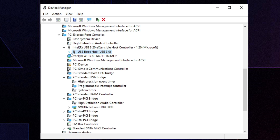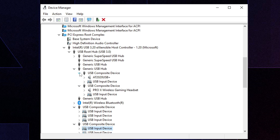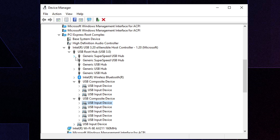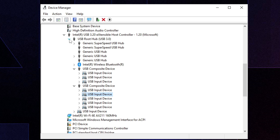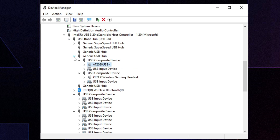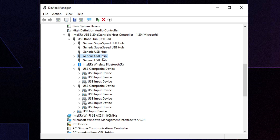Expand the USB root hub and confirm your mouse and keyboard are listed there — that means you're good to go. The same applies for a controller. If they're under a generic USB hub instead, try different USB ports in the back until they appear directly under the USB root hub, minimizing resistance in the connection path.